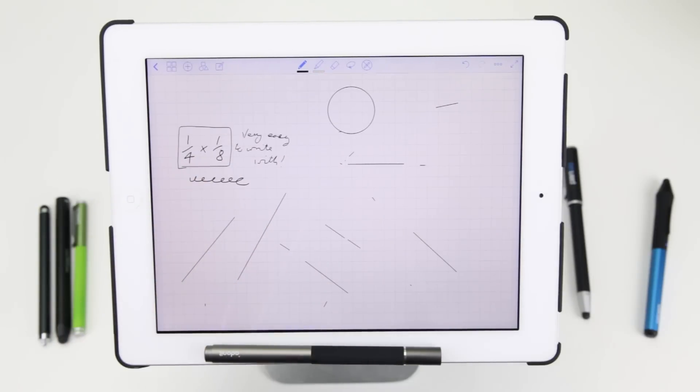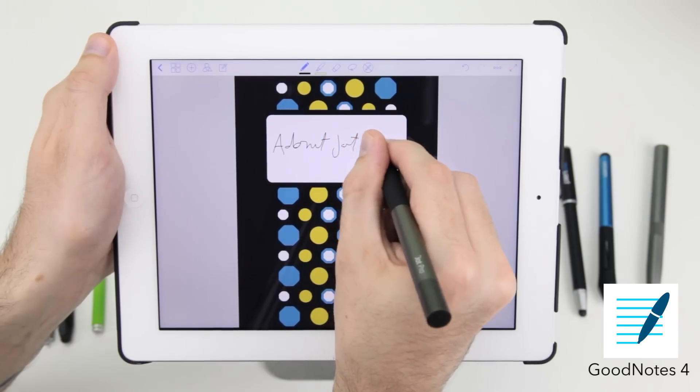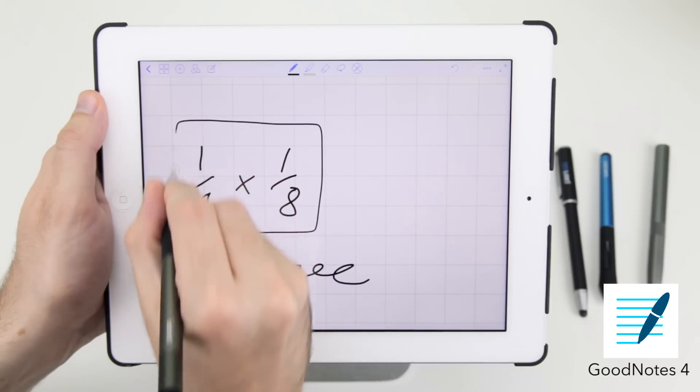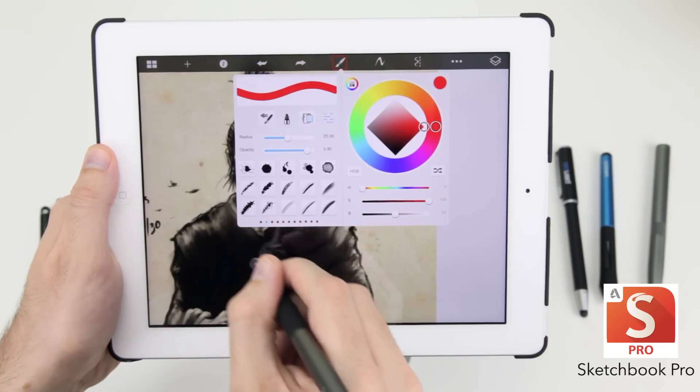The Adonit Jot Pro is made from heavy duty metal and features a comfortable rubber grip, and it even attaches magnetically to your iPad. It's perfect for taking handwritten notes in apps like Upad and GoodNotes, and just as perfect for detailed design and sketching in illustration apps like Sketchbook Pro by Autodesk.